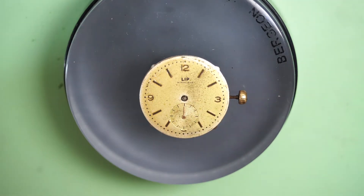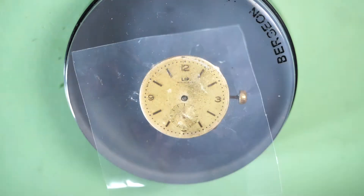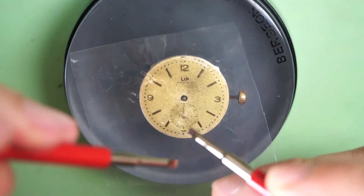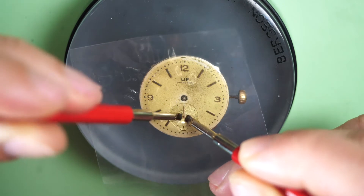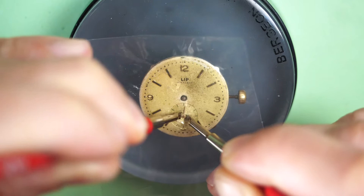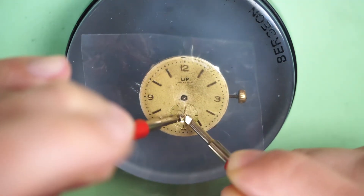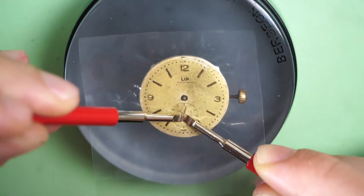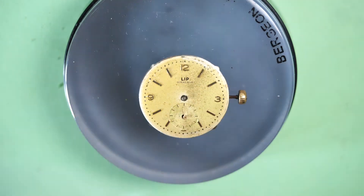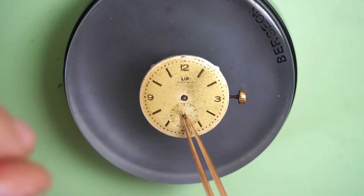The last thing to remove is the little sub-second hand at the bottom of the dial. I'll use a different tool — a pair of hand levers. You go underneath the hand with both levers and then lift it up by pushing down the two little levers, and the hand goes up. Now it's out.